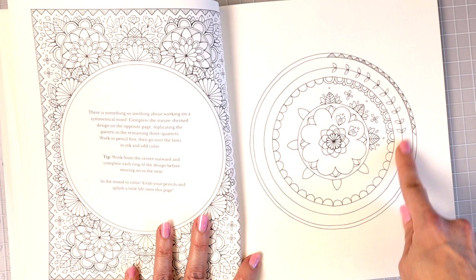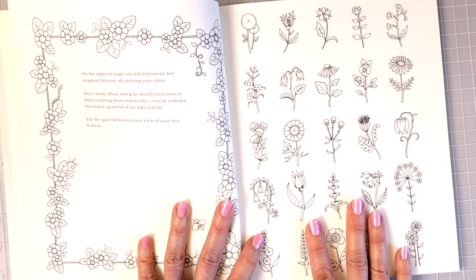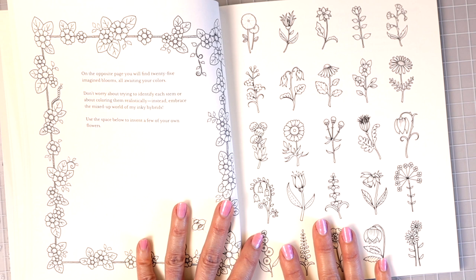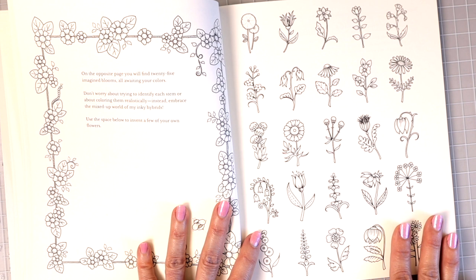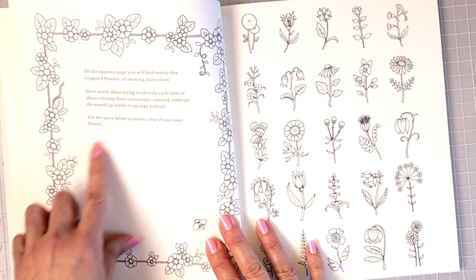This looks like the same as the page from World of Flowers. On the opposite page you'll find 25 imagined blooms all awaiting your colors. Don't worry about trying to identify each stem or coloring them realistically — instead embrace the mixed-up world of her inky hybrids. Use the space below to invent a few of your own flowers.